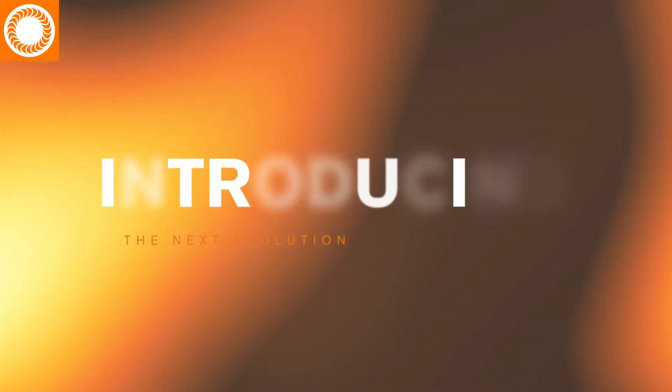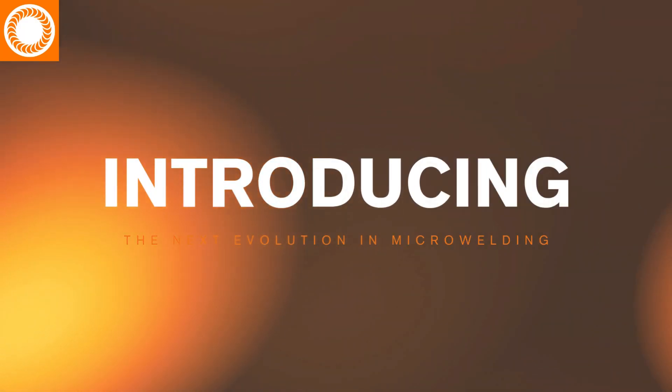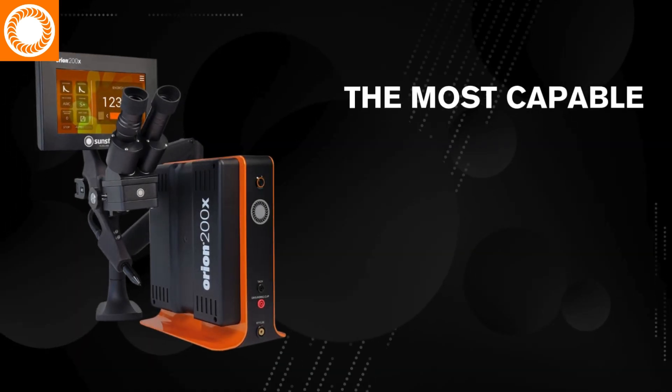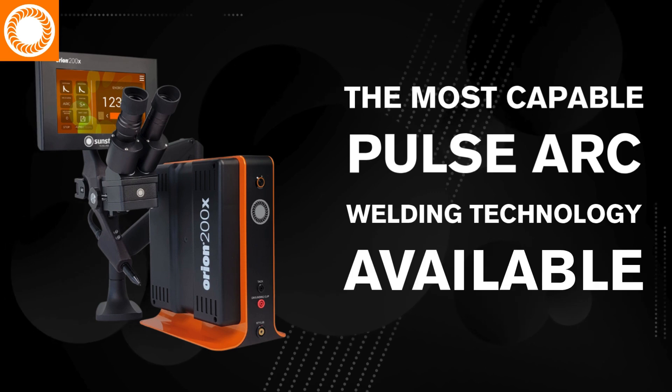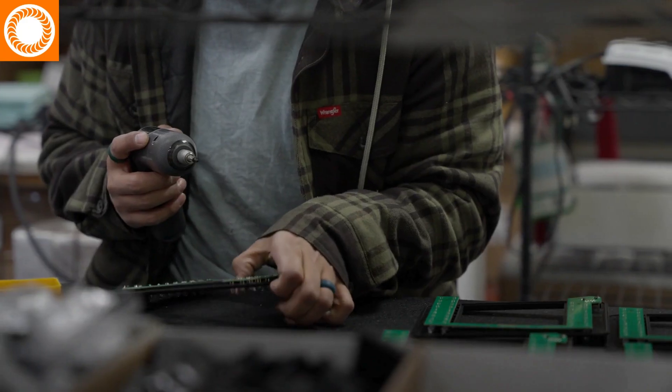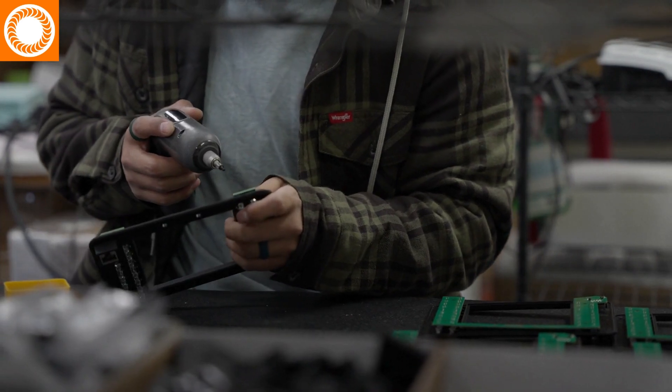Introducing the next evolution in microwelding: the all-new Orion X-Series from Sunstone Welders, representing the most capable Pulsark welding technology available, engineered from nearly two decades of industry leadership and customer feedback.